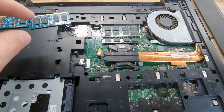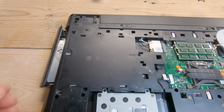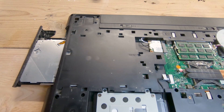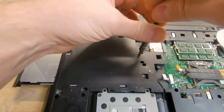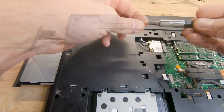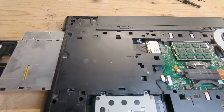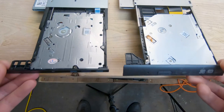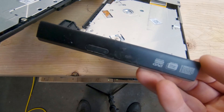The last thing we're going to do is replace the CD drive. It's held in place by just a single Phillips head screw. Once you remove that screw, you can pull the drive right out.